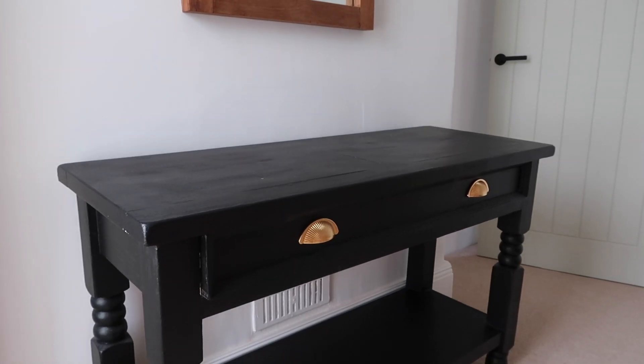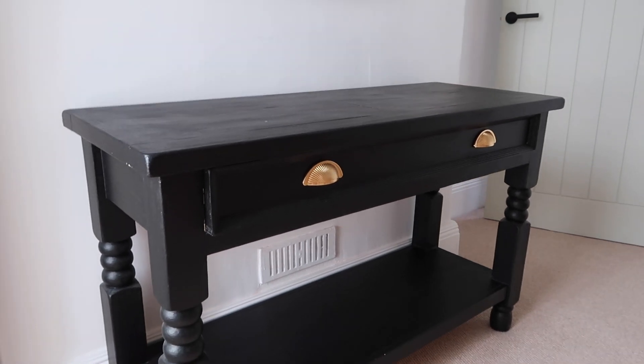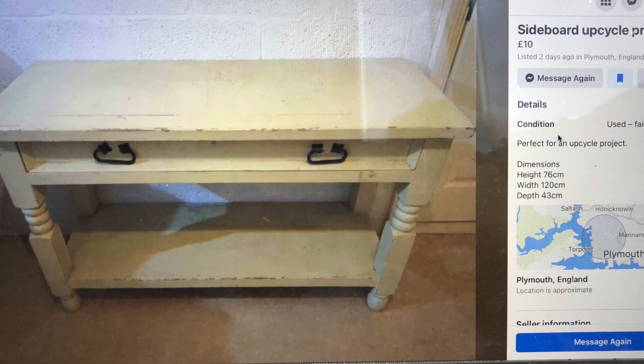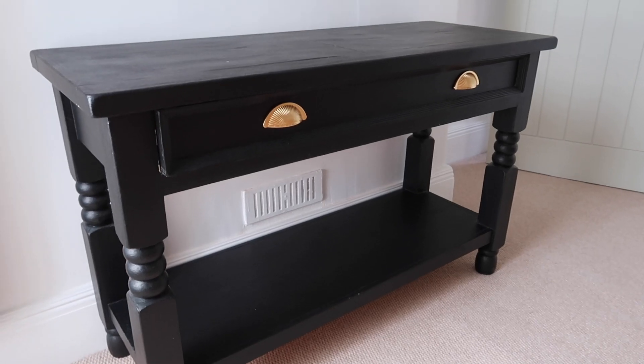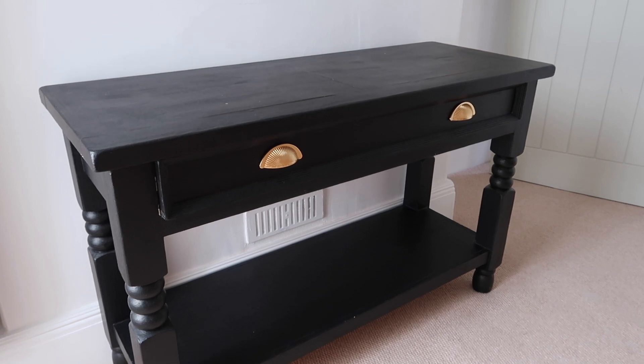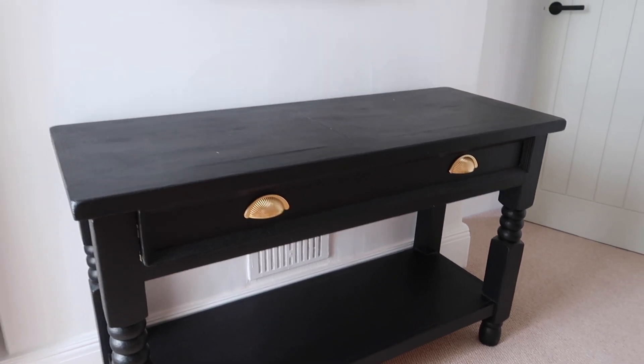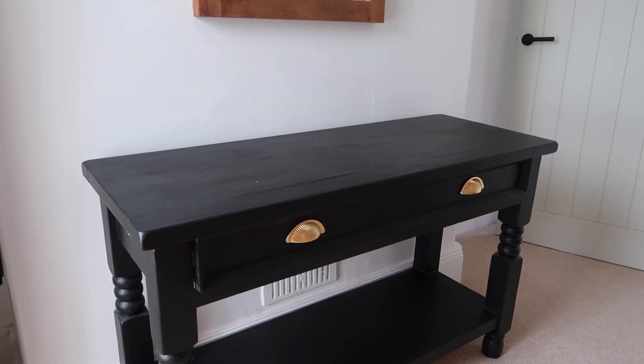Before I get started I just wanted to quickly show you my console table. This was a beautiful Facebook Marketplace find — it was white, it was completely battered and I picked it up for £10. We literally just sanded it back, painted it black, added some beautiful brass cup handles, and now it's a farmhouse modern beauty.